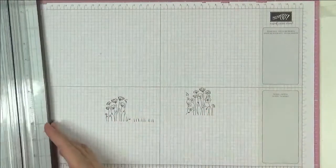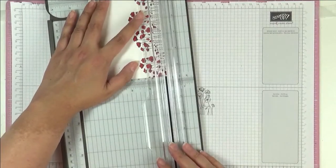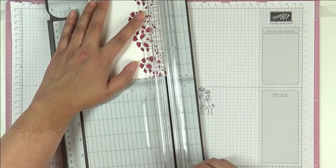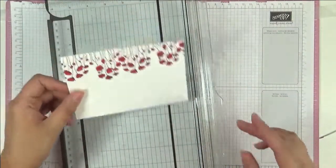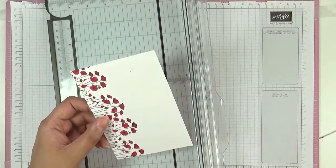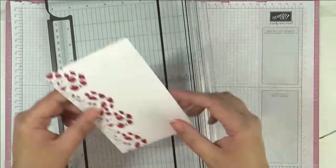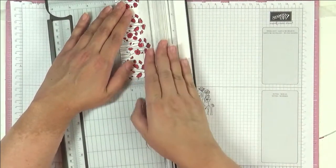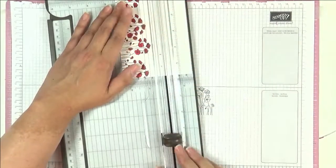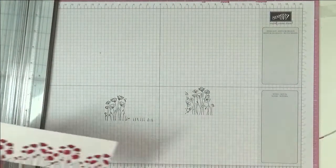I've colored this in, so now I'm just gonna chop down this panel a little bit — just like that. I think I'm gonna leave it the same distance, same as last time. Then we're just gonna chop a little bit off here, just like that, and there we've got our panel.